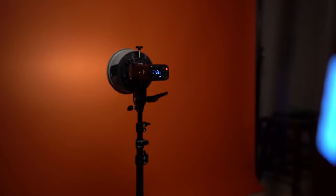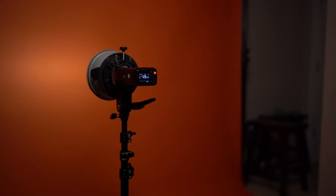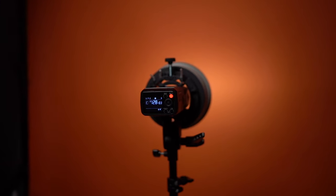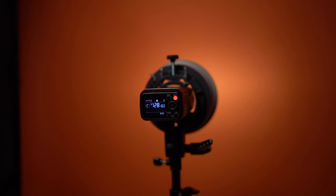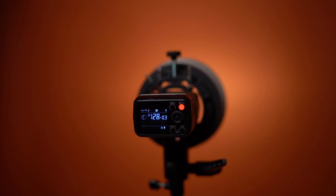The additional light I had was a background light — simply a Godox AD200 with a reflector hitting the background, just to add a little bit of separation between the subject and the background.